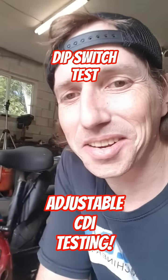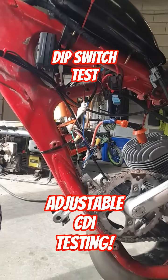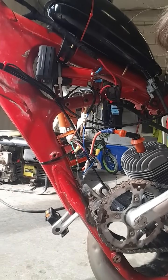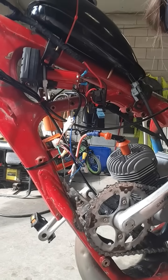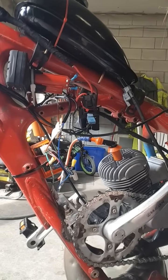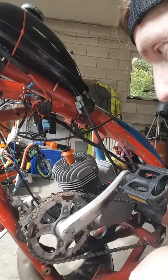Clint here, KC Customs. I've got a cheap dip switch AC CDI running on this right now. I ran it at zero, so I'm going to try first-digit advance and see what kind of difference it makes. Hoping it gives me a little more RPM range.